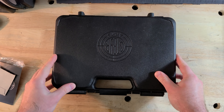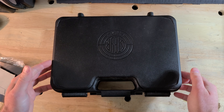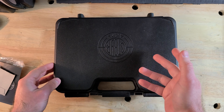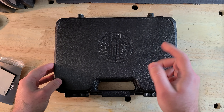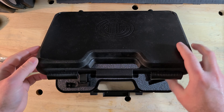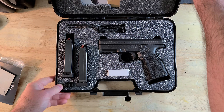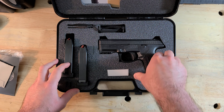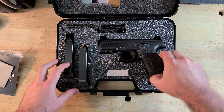Hey everybody. As you may have noticed, this channel is called Blades and Bullets, and looking over my video library I realized I only have one bullets-related video, so I thought it might be interesting and fun to mix it up a little bit and talk about my latest firearms acquisition.